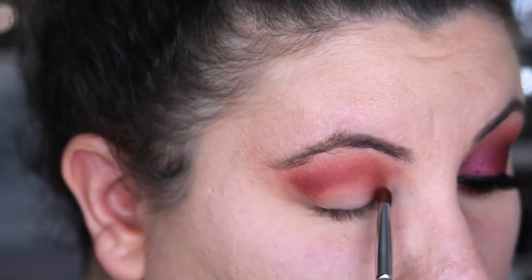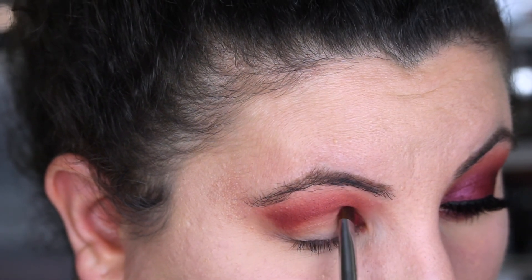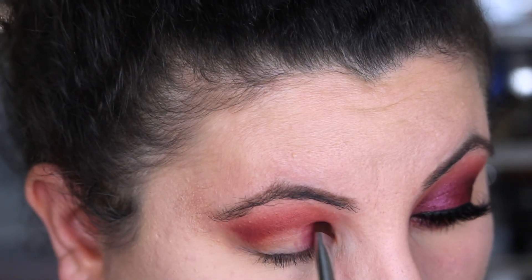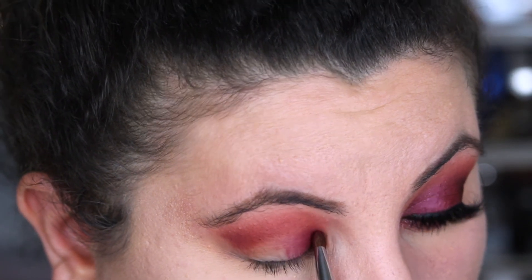I now take the Berry Pop color — that's the middle color right over there — and this is the one I'm going to use all over my eyelid. I'm going to start very carefully from my inner corner and work my way to the outer corner of my eye, going just past the midway point.